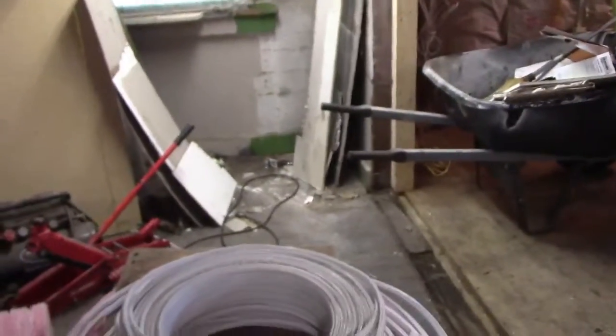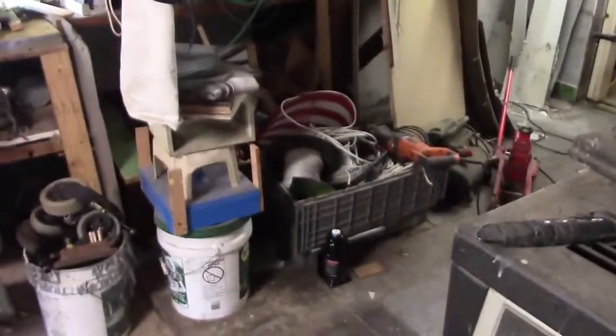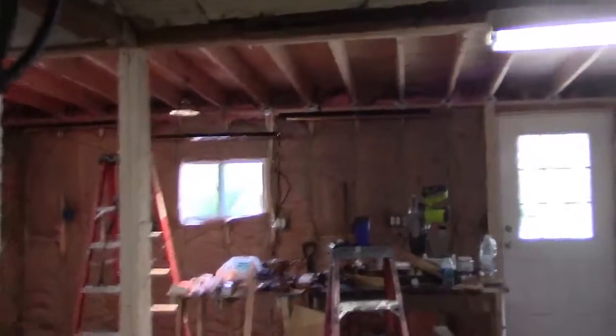Did I step in it? I needed some 14-3 because I got to run a couple of three-way switches. Man, I gotta go back down to Home Depot again — I got tons of wire, 12-gauge and 14-2 stuff like that, wire all over the place. But I have no 14-3. This sucks.